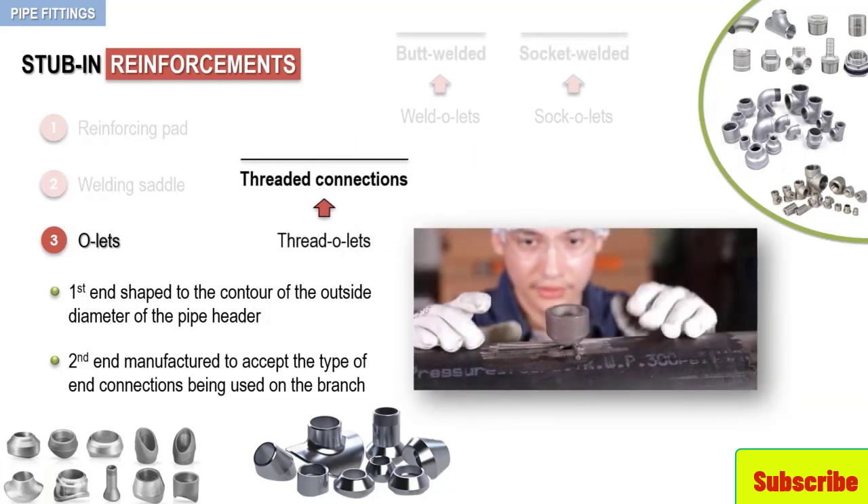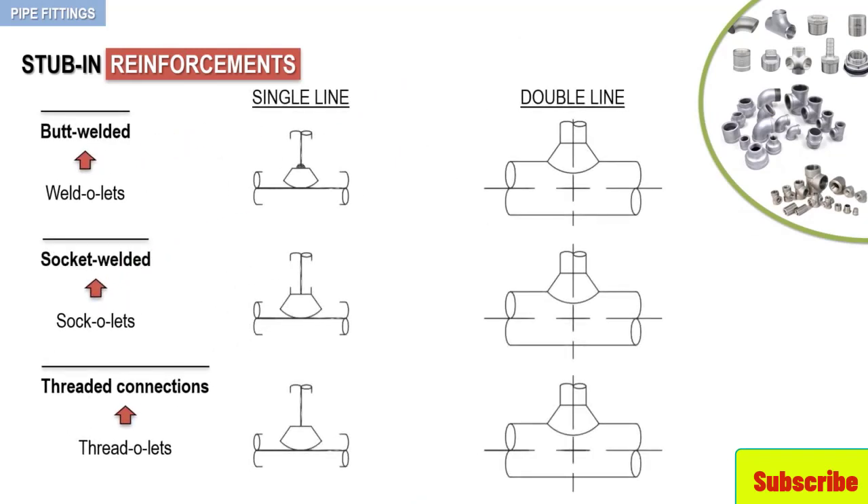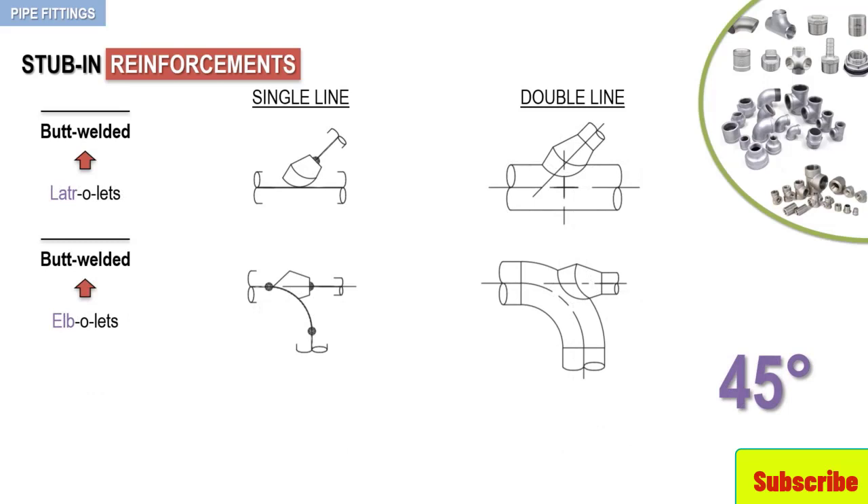The following photograph shows how a thread-O-let sits atop a header pipe before welding. The next figure provides drawing symbols for weld-O-lets, sock-O-lets, and thread-O-lets. Keep in mind that by design, all of these O-lets form 90-degree branch connections to the header. For situations where a 45-degree connection may be needed, other O-lets are available — specifically the Lateral-O-let and the Elbow-let. This last figure shows drawing symbols for these O-lets.